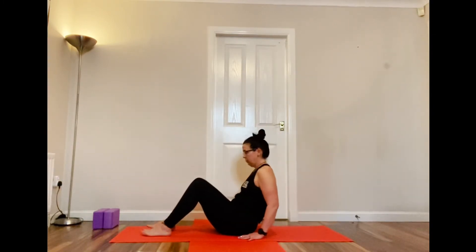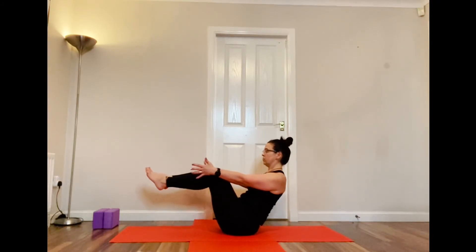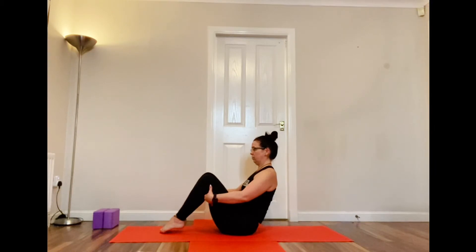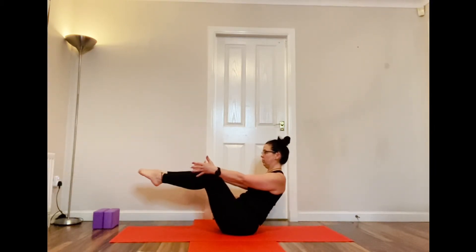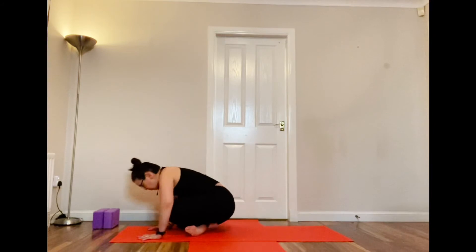From there we're going to come into Navasana — boat pose. Keep that chest really lifted and keep that lower back protected. Your toes can be on the floor, holding on to your thighs, or thighs up with shins parallel to the floor. Crossing your legs and coming back into a tabletop position to reposition.